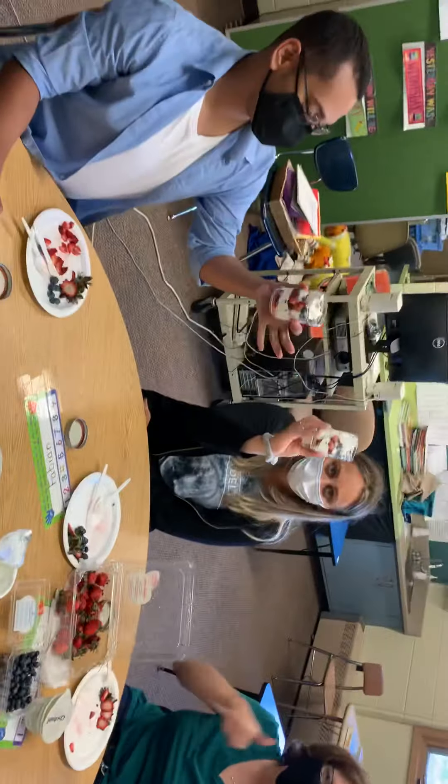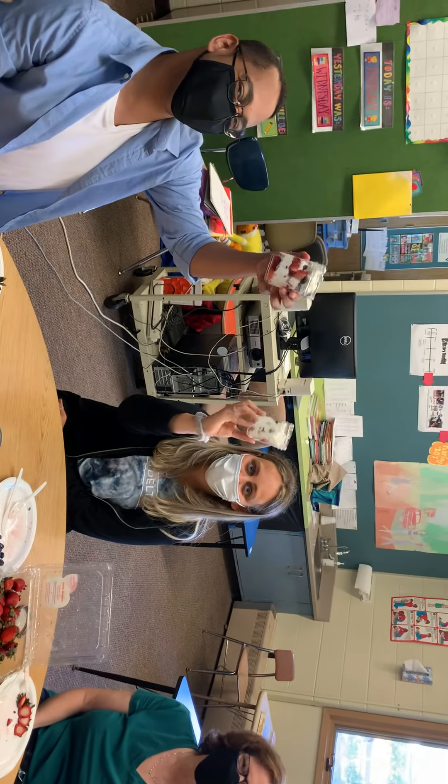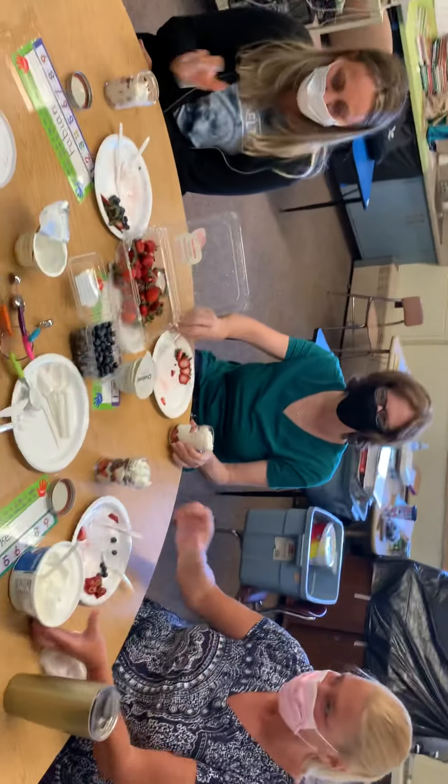And now we've made our red, white, and blue parfaits! Yay! Now you can eat and enjoy. I hope you can try this at home and with your family. Bye!